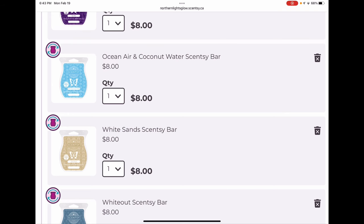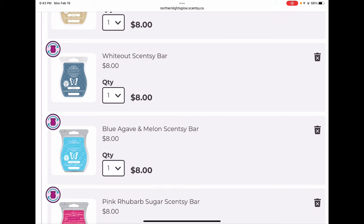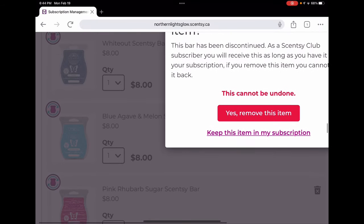White Sands is also really beautiful — I think it has coconut rice milk and maybe jasmine. It's a creamy, lightly floral, sophisticated, elegant summery scent and I love it. White Out is apple mint with just a little bit of evergreen — a very nice cool bedroom scent, love that one. Blue Agave and Melon is coming back on March 1st, so I'm going to remove it from my club since I'll be able to get it regularly again.